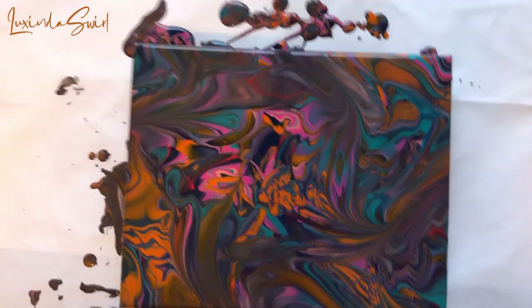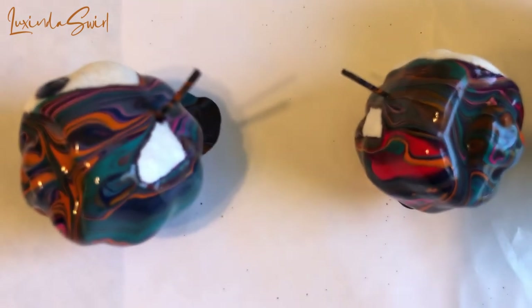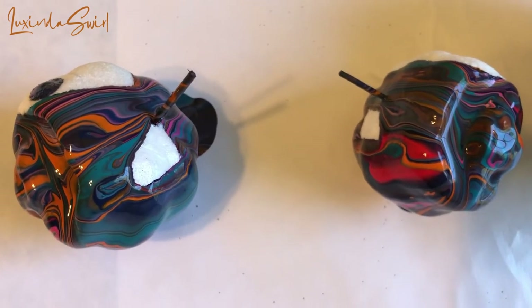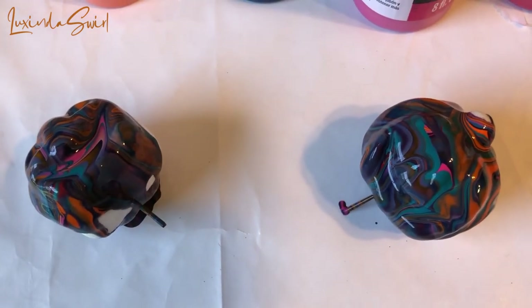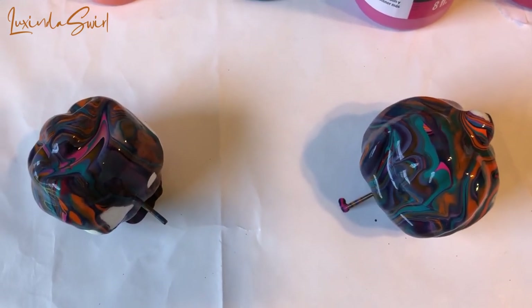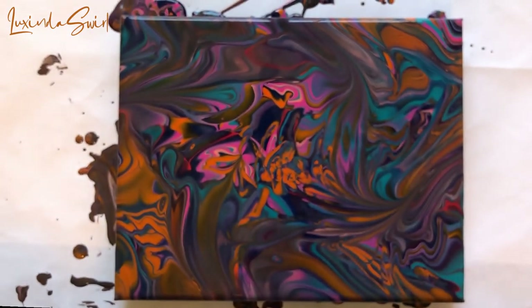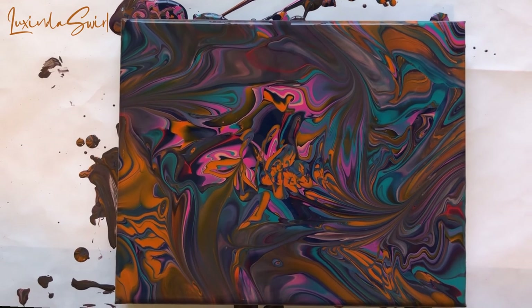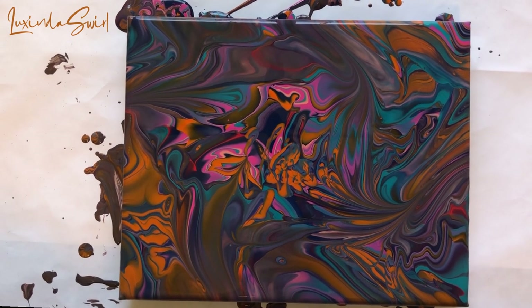I wouldn't say our jack-o'-lanterns look like much. There are two of them, and there are the other two — not very exciting there, but that's okay. Thanks everybody — like, share, subscribe, all that good stuff. Stay safe and I'll see you in the next video.